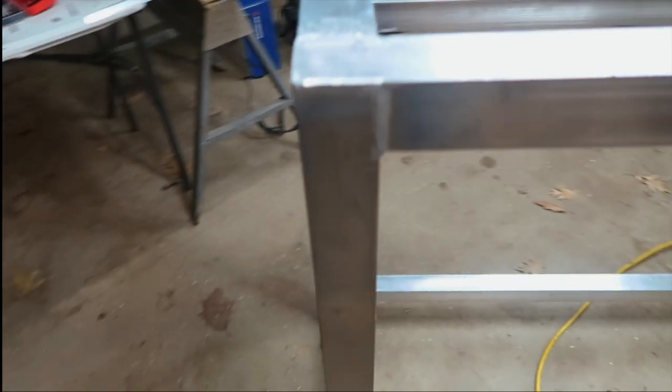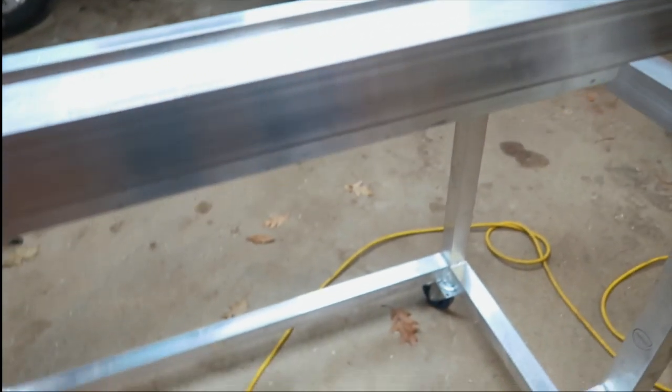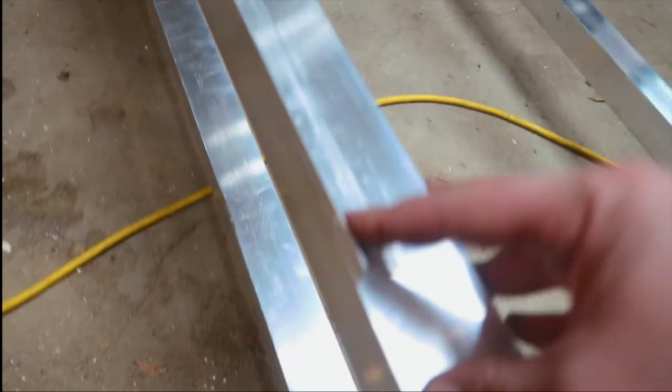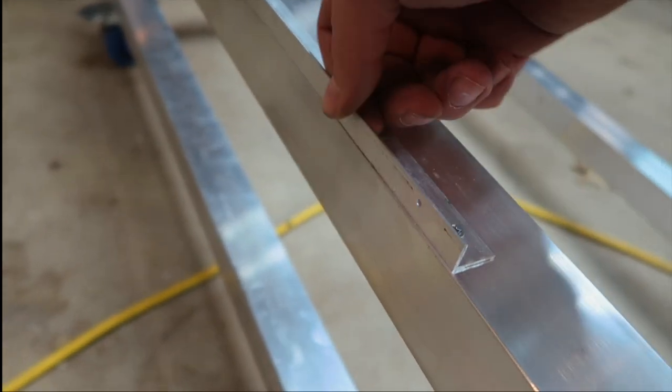I just got done going through and knocking down all these welds, basically trying to make it so all my trim sits flush. I also added these pieces of angle here — these pieces are going to help hold the TV in. I'm going to put two more pieces on the side, and that'll be it for what holds the TV in place besides the piece of angle on the back. Just finished up with the grinding. Now we're going to get finished with mounting the TV and start trimming it out.